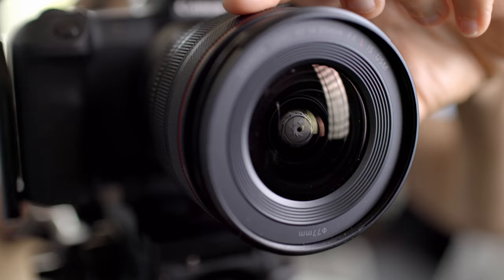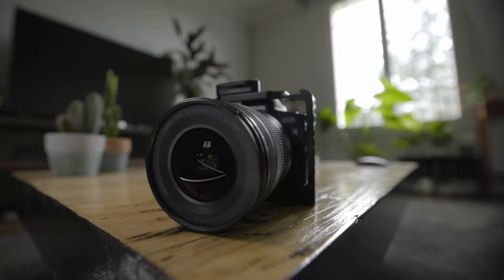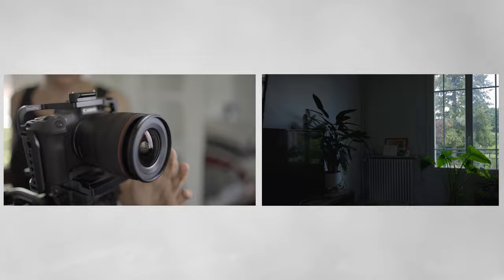Like other RF glass I own, the 14-35's iris response time is slow. On one hand this could be used as a creative tool by cinematographers, as the iris movement is very smooth and appears almost stepless. But for photographers this really could be the difference between getting a shot and not. For the cost of this lens, the iris response time is unacceptable. Also, if you plan on using the control ring for video, you might want to get it declicked — it's loud.